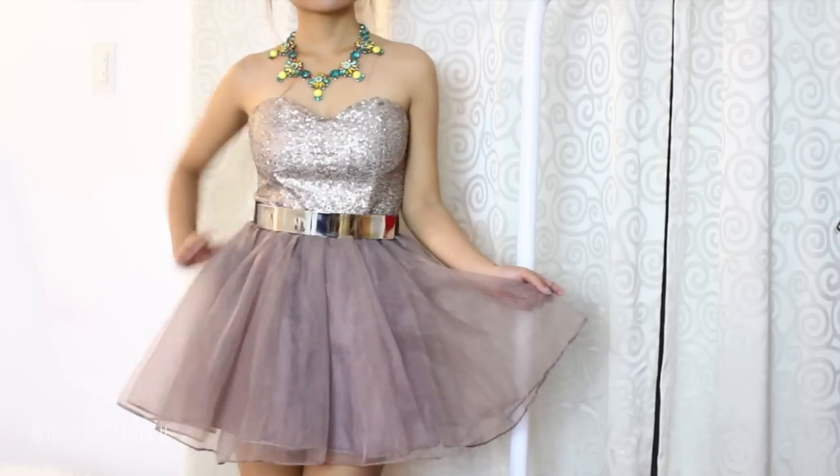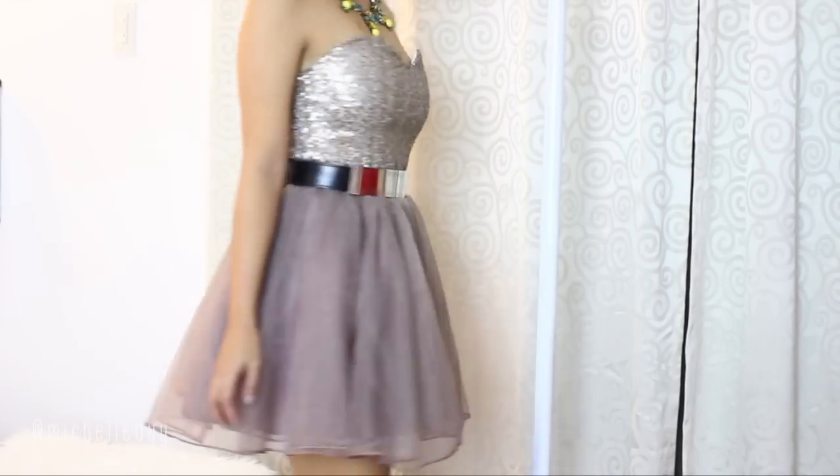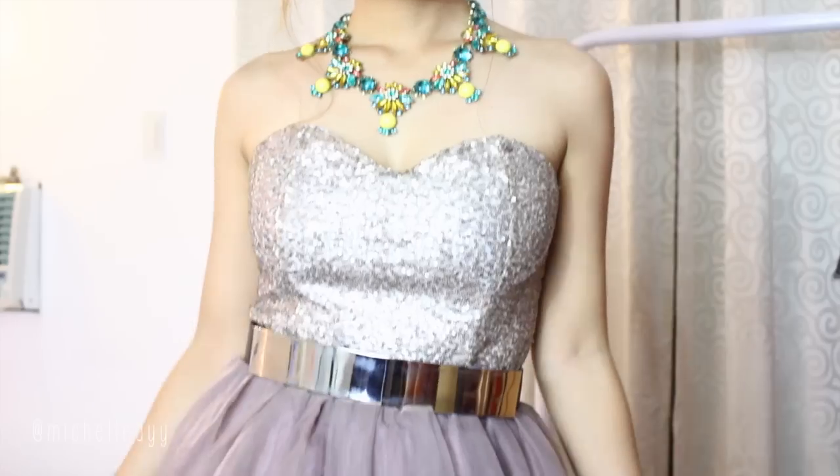If I were to go to prom, I would wear something like this. All right, so there you have it. Everything will be listed down below. Thank you for watching and see you in my next video. Bye!